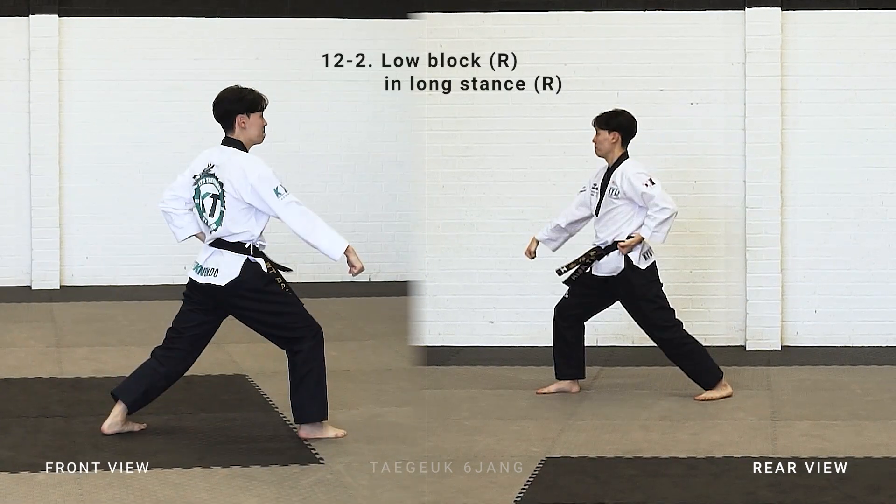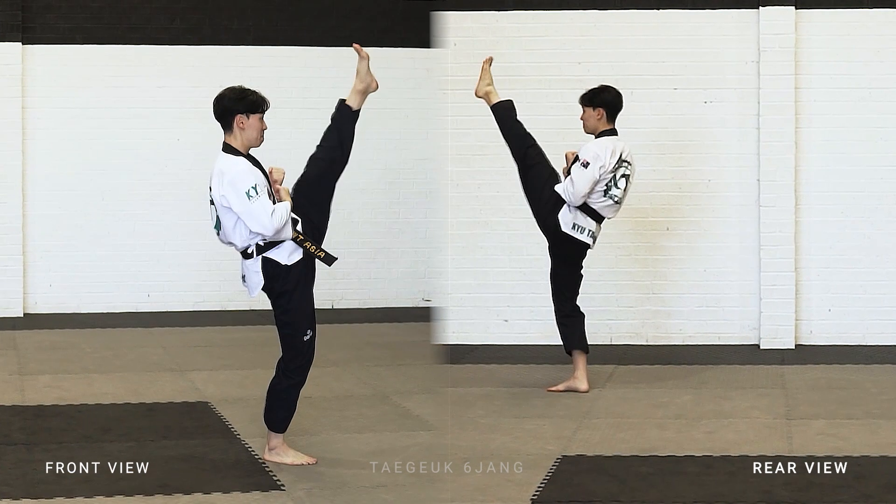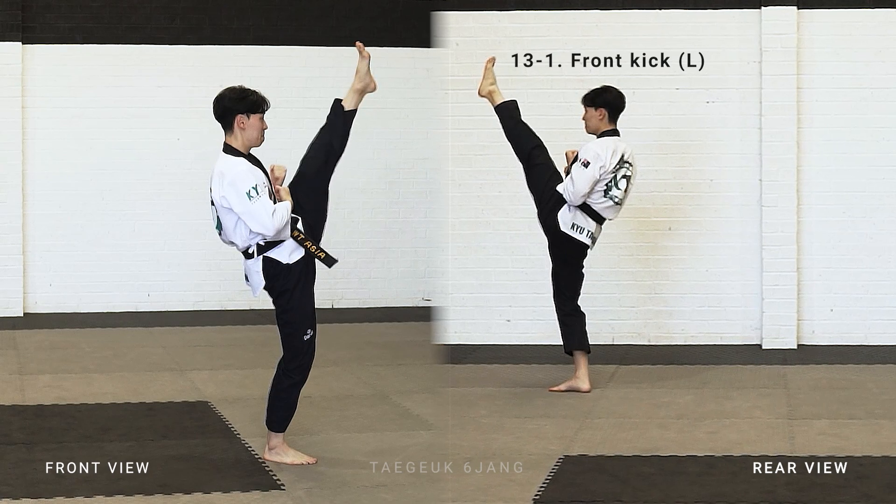Left leg down, turn with your right side shoulder, right leg stepping forward, make a long stand, right arm low block. Left leg front kick to the face.